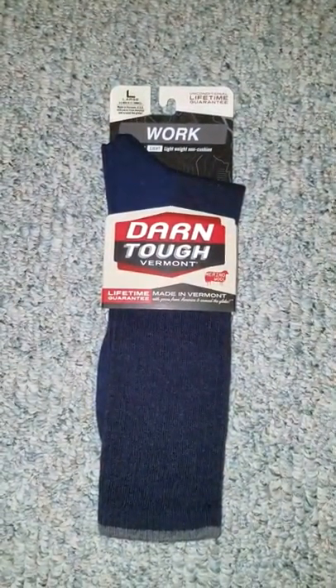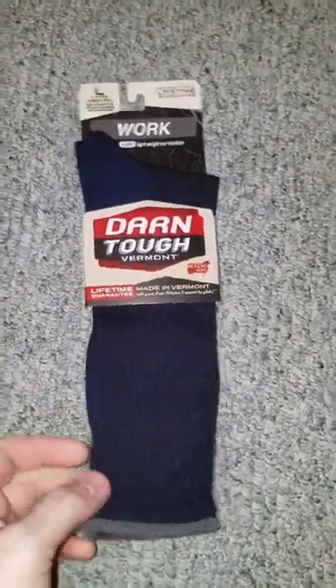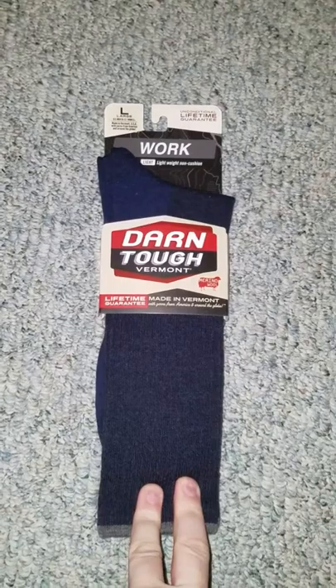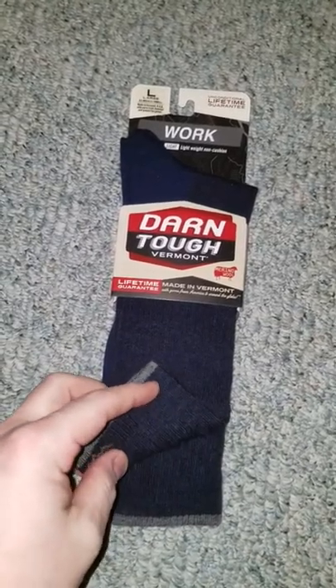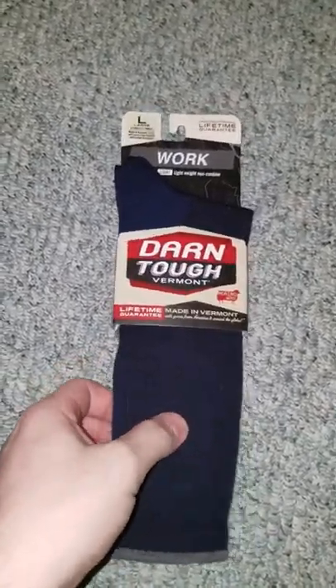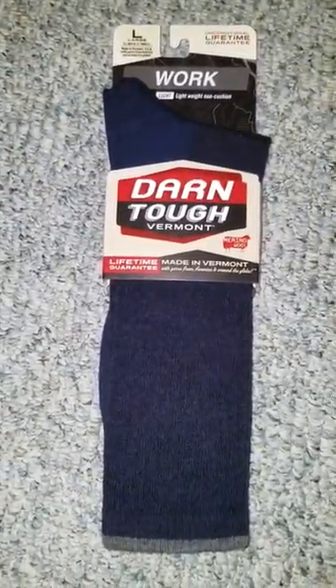Hey everybody, Big Blue coming back at you with a quick little video on these socks here. These are Darn Tough Vermont socks. I was put onto these by Big Techs Outdoors and a friend of mine who lives in Vermont, Peter. This is all they wear and they've worn these for a while now and they absolutely swear by them.